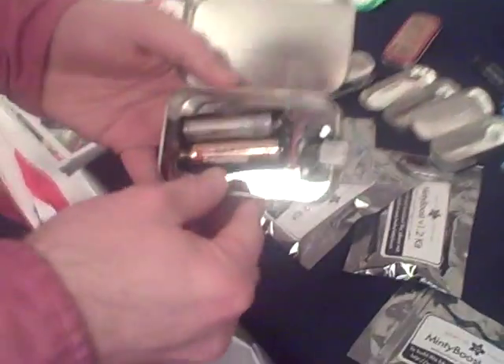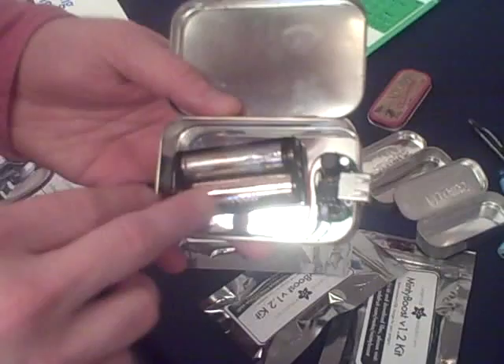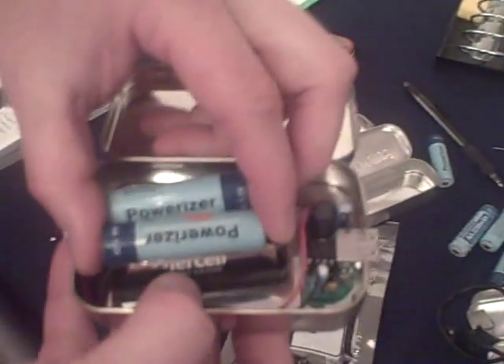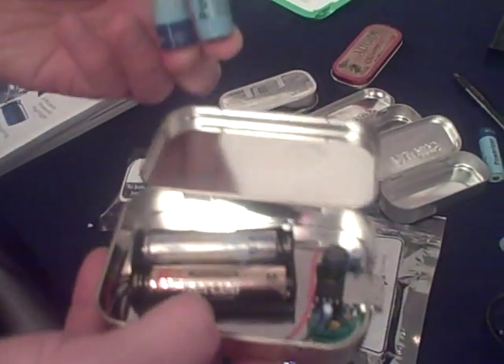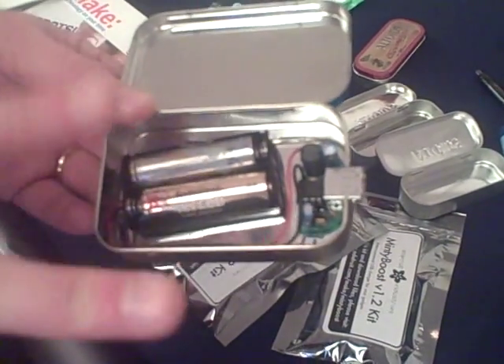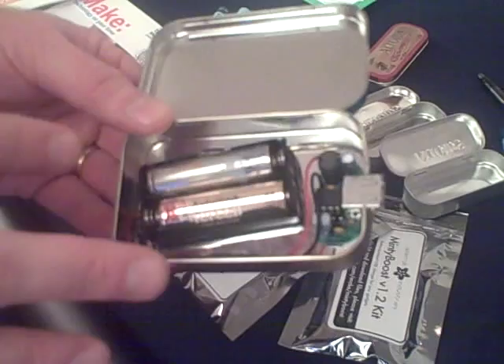Here's how it works: it's a step-up voltage regulator that takes two AA batteries — and of course we recommend that you use rechargeables. So it's taking three volts and stepping it up nicely to five volts. You see a lot of people will do a quick and dirty charger by using a nine-volt battery and a 7805 voltage regulator that spits out five volts.